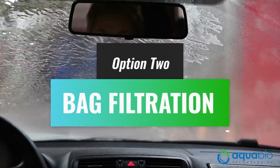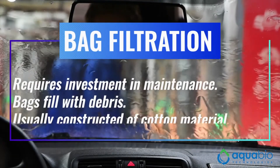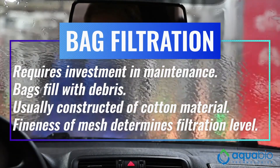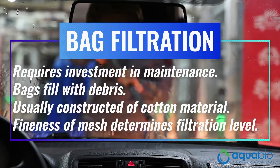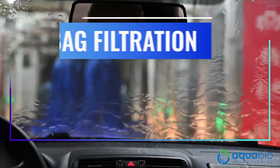Bag filtration is another method of filtering used wash water, but it requires an investment in regular maintenance, since the bags need to be replaced often daily as they fill with debris during use. The bags, which are usually constructed of cotton material, will filter out particulates of a certain size, and that is determined by the fineness of the bag's mesh.